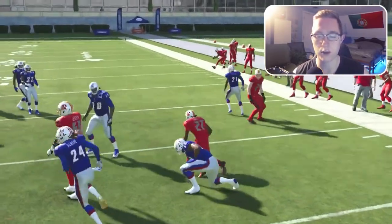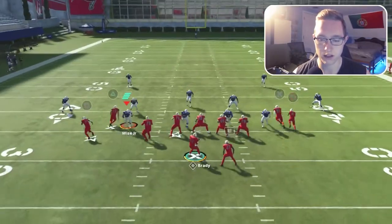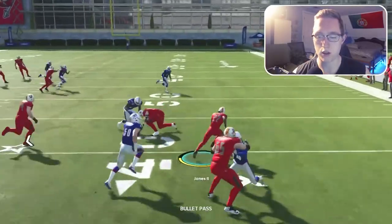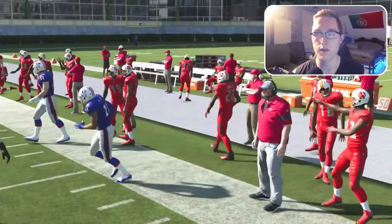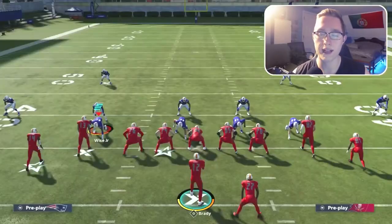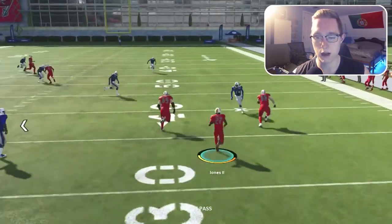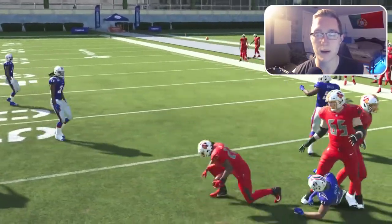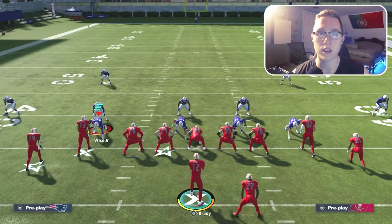Now I hold the sprint button — we're able to turn up field and almost evade a linebacker. I'll show it one more time: wait for the blocks to hold up, then get that big boost to speed and gain about 15 yards because of it. That's why it's so important to conserve your sprint. You see right here, conserve the sprint and even if you can't evade the linebacker, you still get those 15 yards.